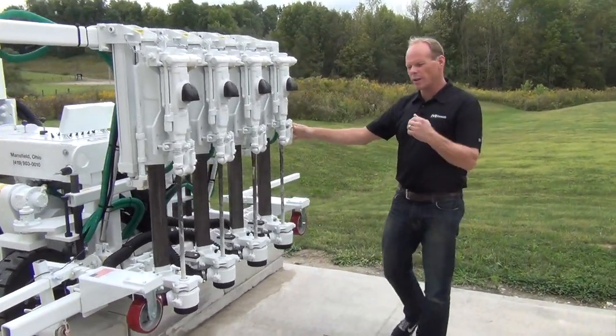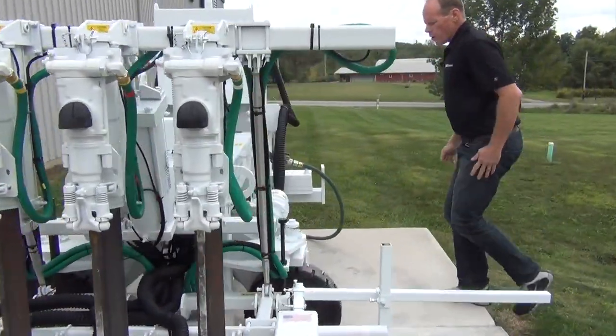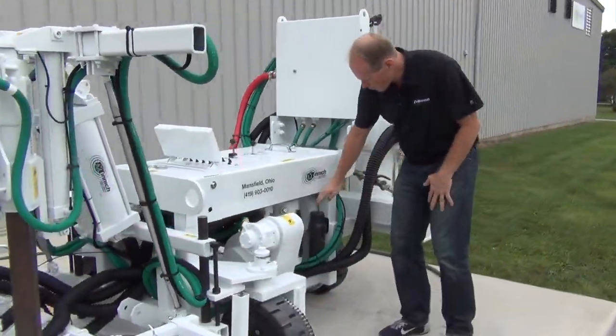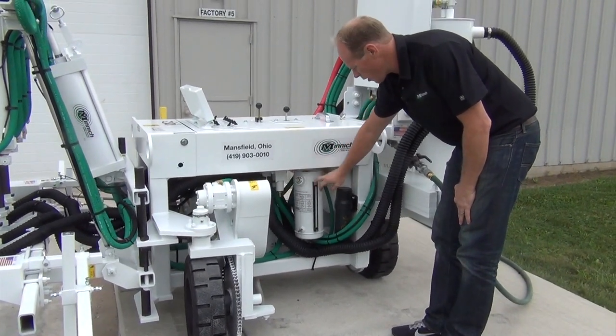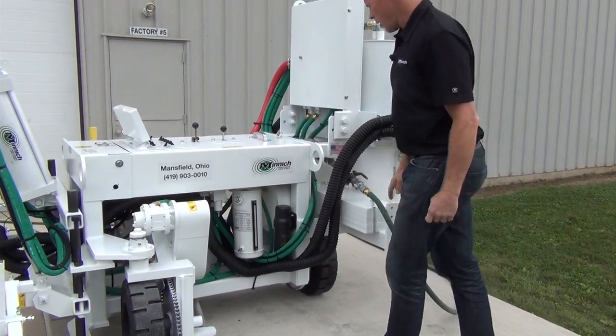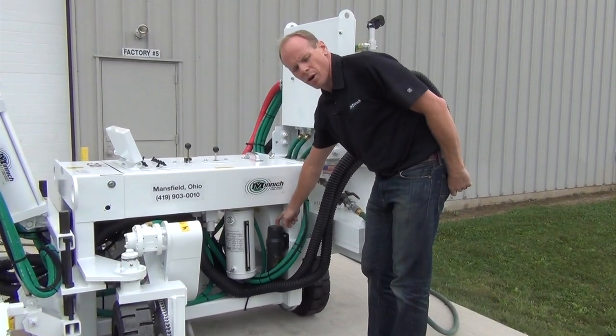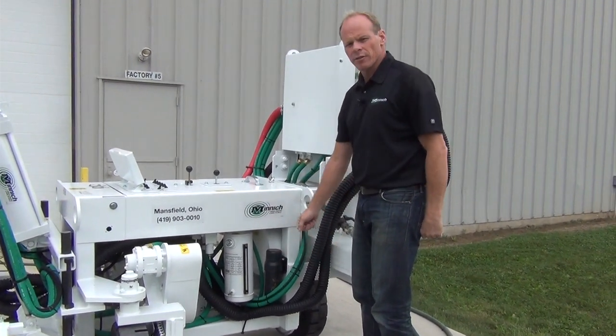If we walk around the other side here, I'll show you where the oil is located. You have your oil fill right here, your gauge and reservoir, and then the canister where your owner's manual is — and you should keep that in there at all times.